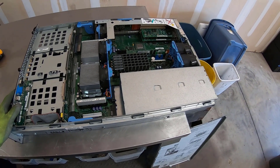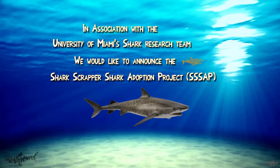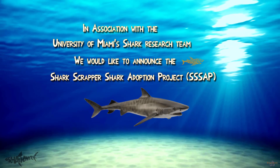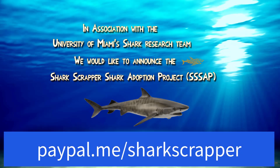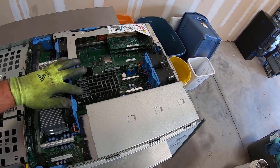We got a pretty nice server here for the Wednesday scrap, but before we dive into that server I just want to take a quick moment to remind you that we are collecting donations for the shark scrapper shark adoption project with the University of Miami. If you want to help out, go ahead and throw some bucks at me via paypal.me/sharkscrapper. Make sure to leave a note that the donation is for the sharks — every penny goes to shark research.